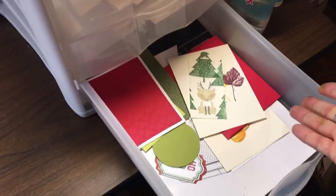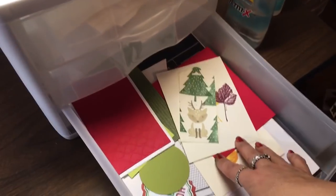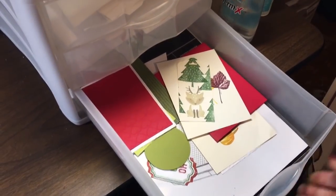The bottom drawer has cards that were started and never finished, so when I'm looking to create something or need some inspiration, I can just pull from there and complete a card. I hope that little tip helps you!